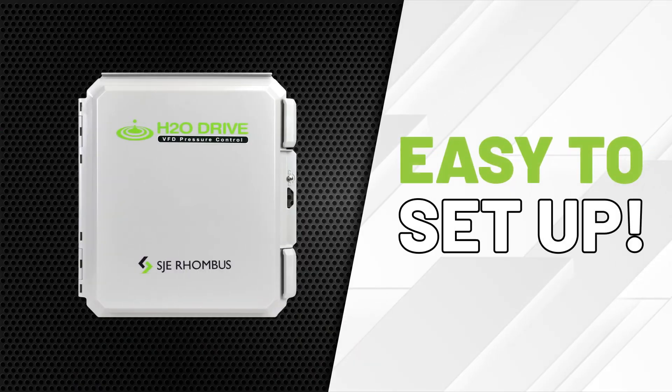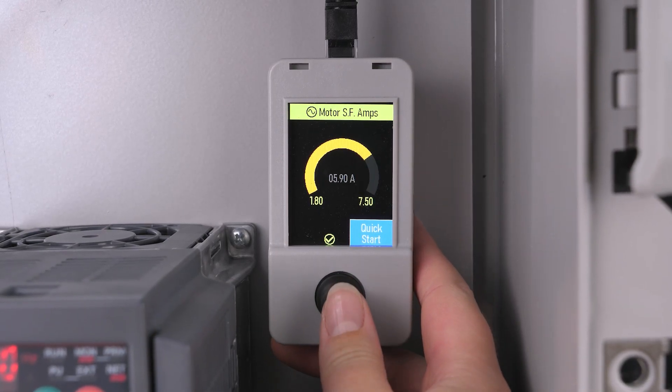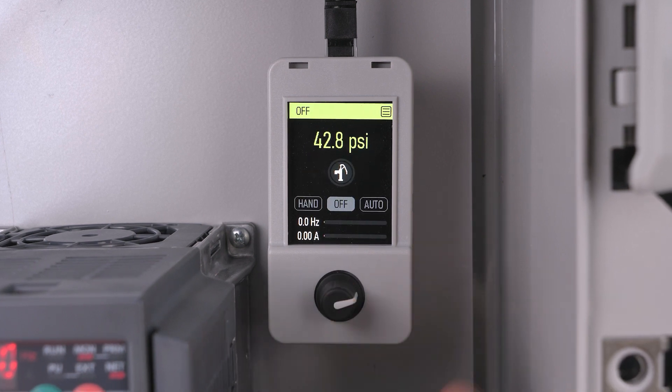You'll also love how easy the H2O Drive is to set up. First you'll enter the set pressure, then you'll enter the well pump amps. Now your panel is ready to go.